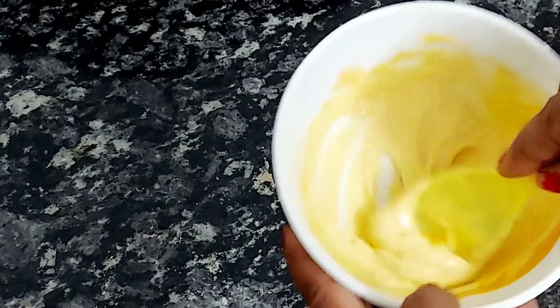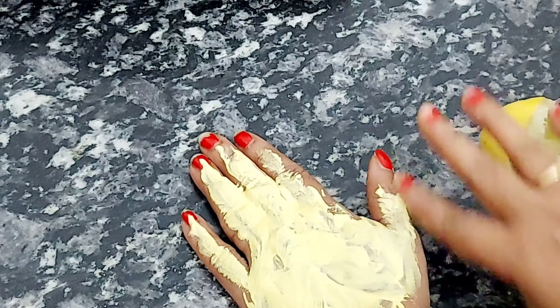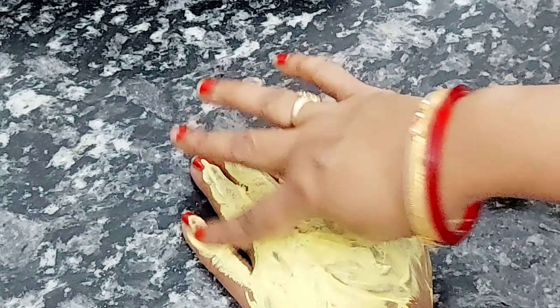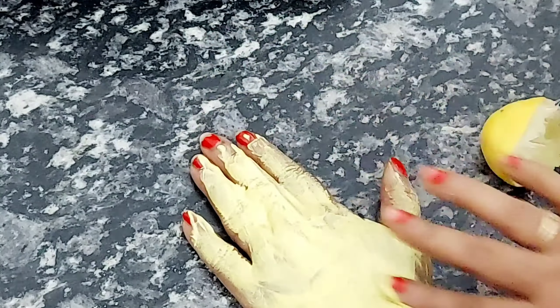Apply it in a good quantity on your hands. After applying it, you have to leave it on for 5 to 10 minutes. After this remedy, you will never need a manicure or pedicure — you will not want anything else for your hands.